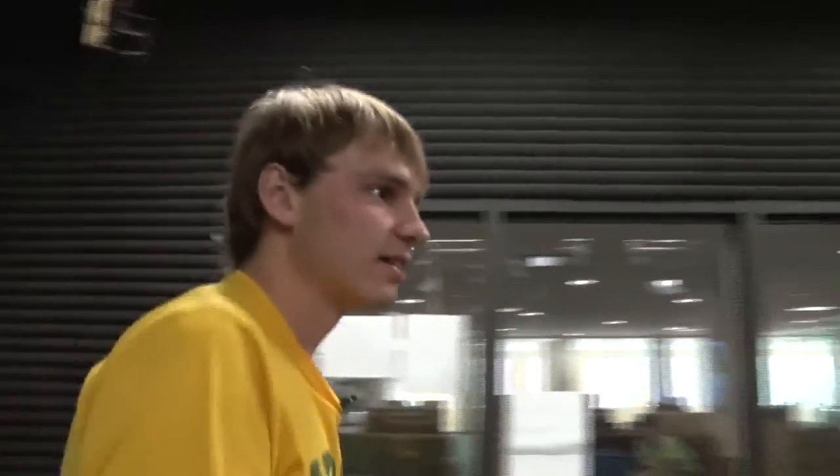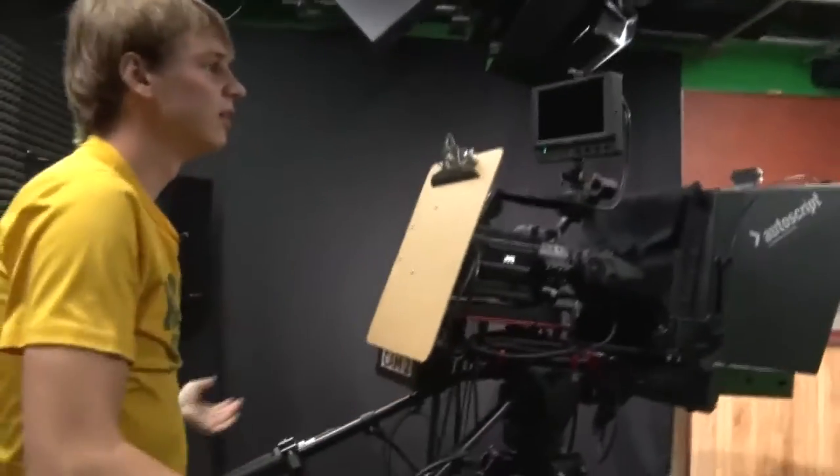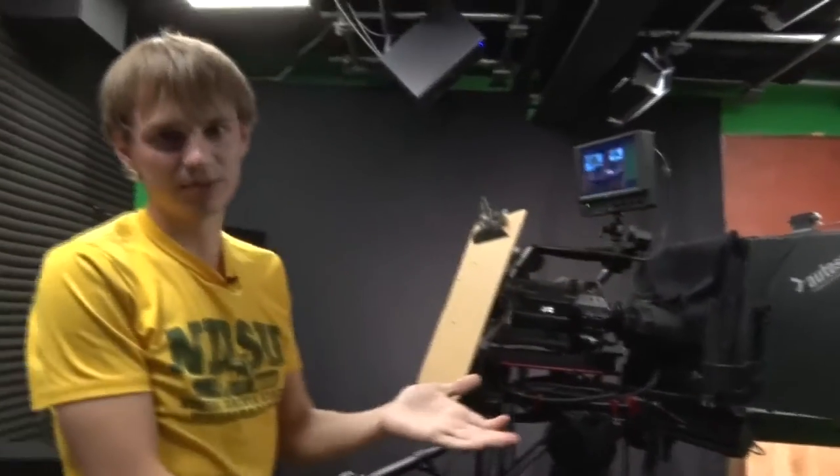Over here we'll just do the exact same thing — turn on the screen and turn on the actual camera. And then once Dash sits in his spot, we'll get that set up as well.